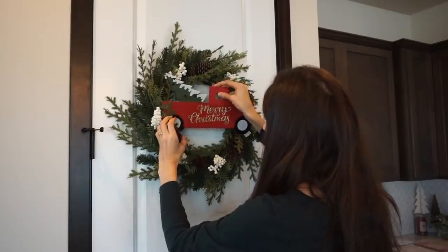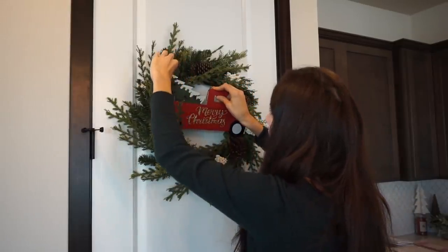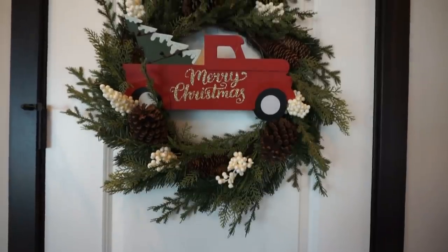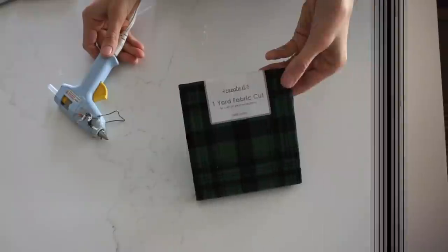Another thing you can do is shop Dollar Tree's signs. This truck came from there and I love it. So if you're into the traditional red and green colors, this is a great way to make your own wreath without spending $20 or $30 on it.